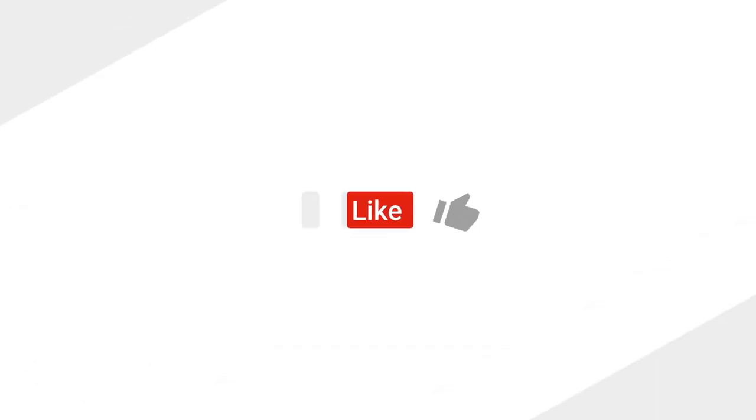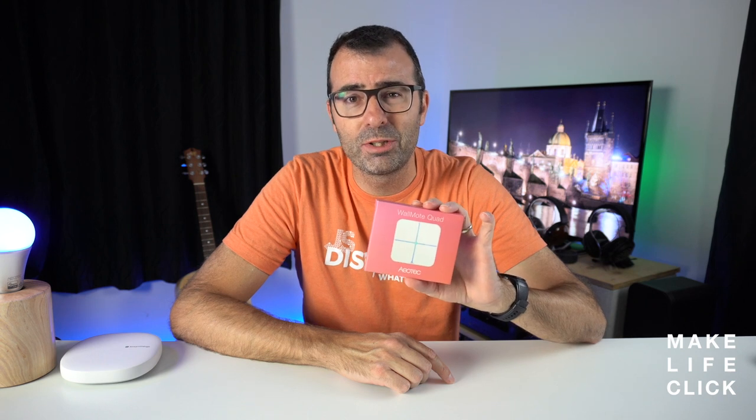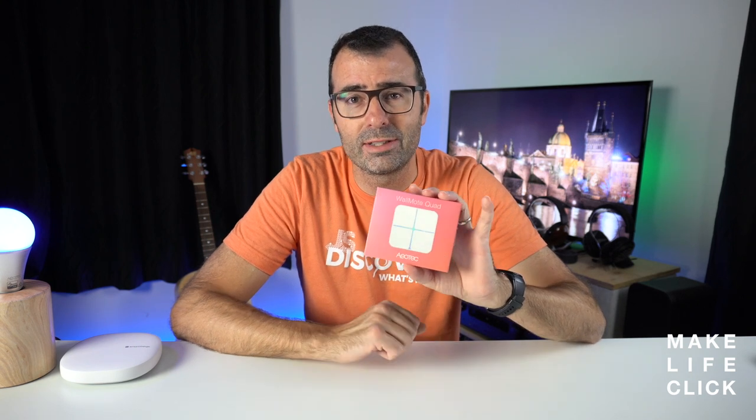If you're looking for a Z-Wave light switch that doesn't require installation and wiring, then the Aotec Warmote is the perfect choice for you. This is the Warmote Quad from Aotec, which in our opinion is actually a really cool little device. It is a Z-Wave switch which you can use to control any scene or any of the devices that you have on your smart home network.